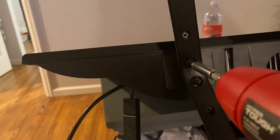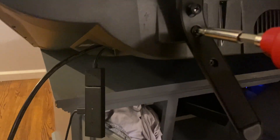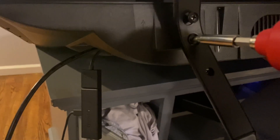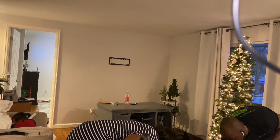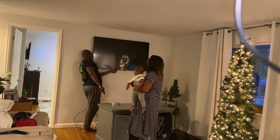He needs my help now so I'm about to mount the camera on the tripod so you guys can see what we're doing. I will talk to you guys when it's done.